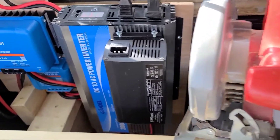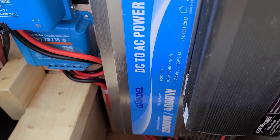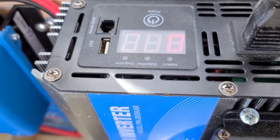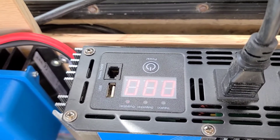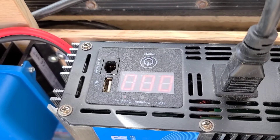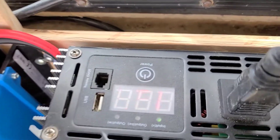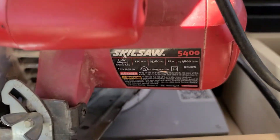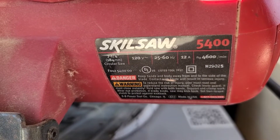Hello, I'm in my truck and I'm having a problem with this Gindell 2000 watt, 4000 watt surge inverter. It says full voltage, it's 13.4 volts. My circular saw — I'm trying to run it — it's a 12 amp circular saw, so it's 1440 watts. When I start it, it goes into overload.